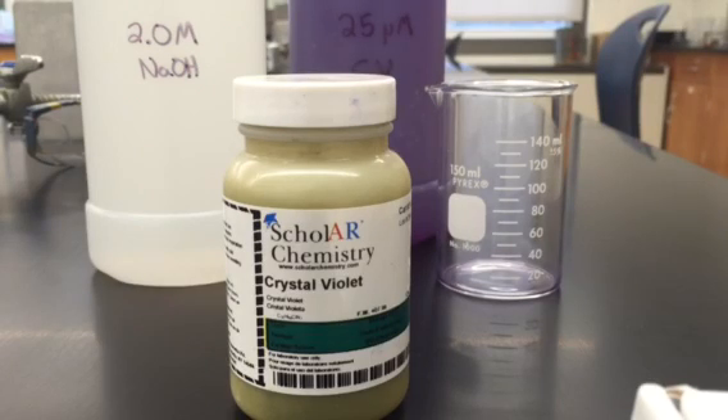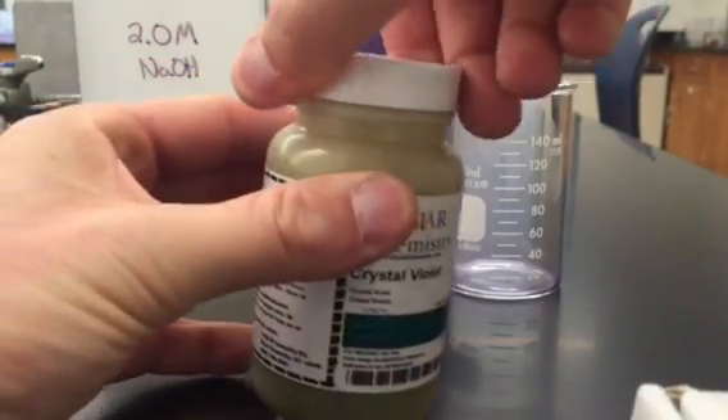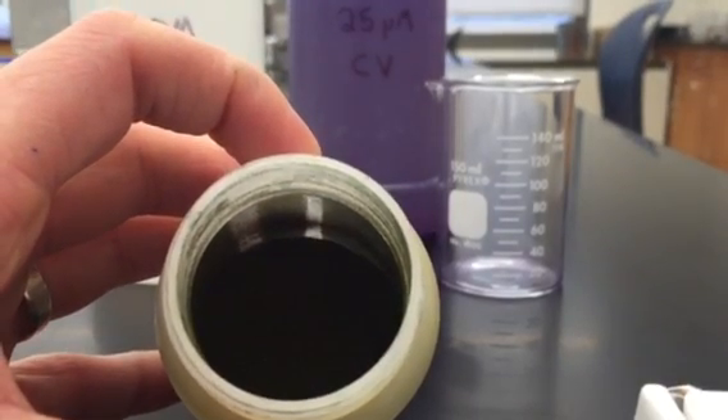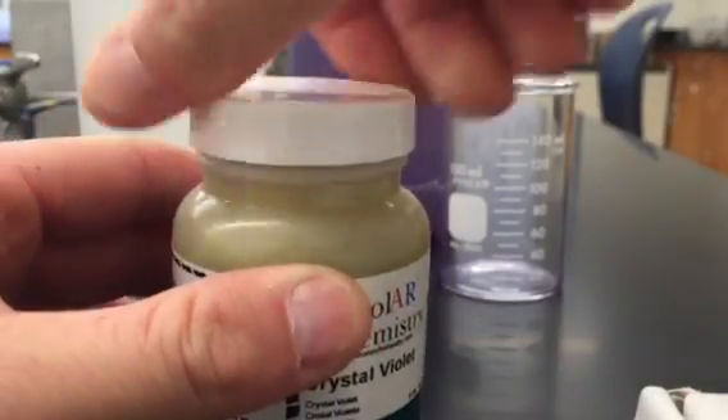The following video is to demonstrate the reaction of crystal violet solution with sodium hydroxide solution. The crystal violet solution was made with crystal violet powder. Crystal violet powder is a kind of goldish purplish substance, and it requires very little to make a solution.